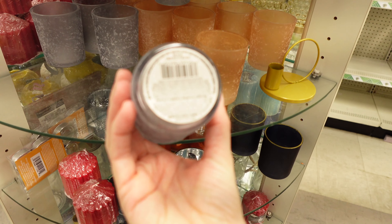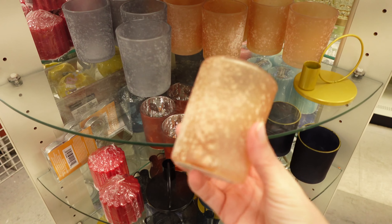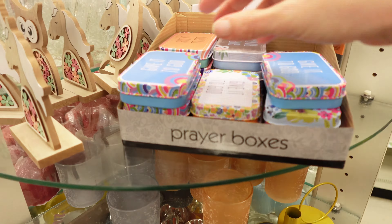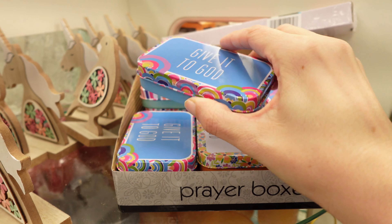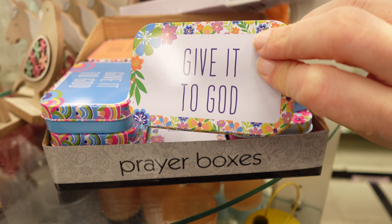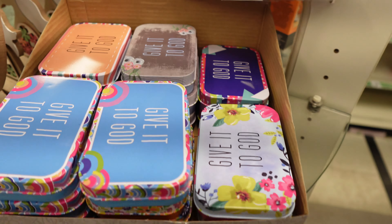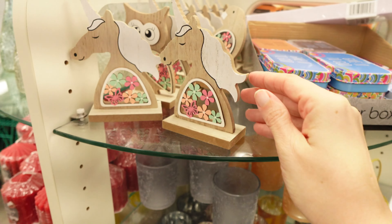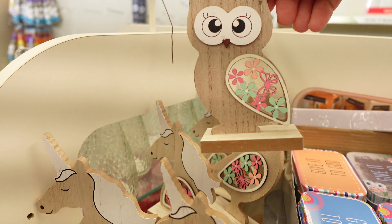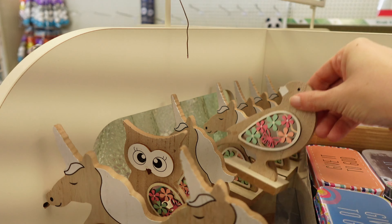Looks like they have these little cups right here in that color and this one. The little prayer boxes up here at the top — these are cute, I've got a couple of different ones. I think they all say the same thing on them though. We've got the unicorn right here, and an owl, and a bird.